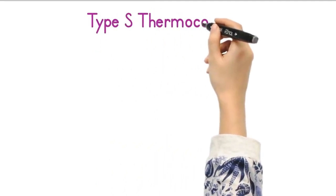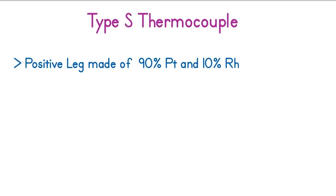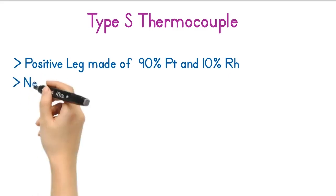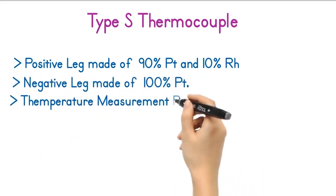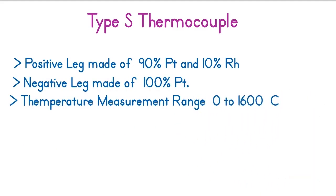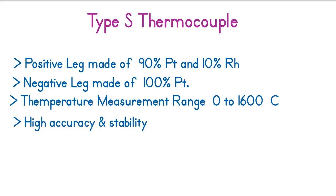The first noble metal thermocouple is the Type S thermocouple. The positive leg of the Type S thermocouple is made of 90% platinum and 10% rhodium, while the negative leg is made of 100% platinum. The temperature measurement range of this thermocouple is 0 to 1600 degrees Celsius. Type S thermocouple provides high accuracy and stability compared to any base metal thermocouple.